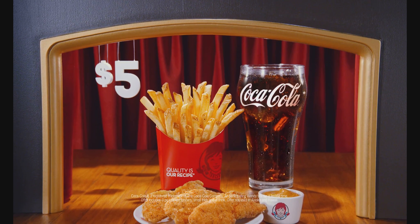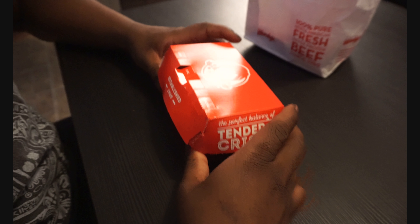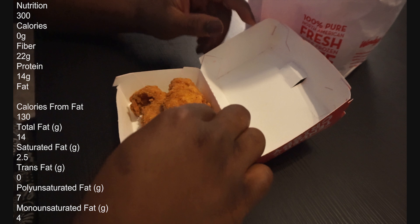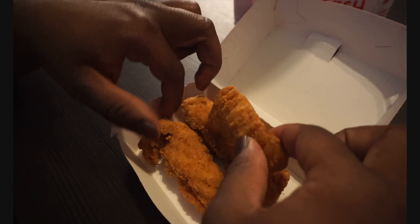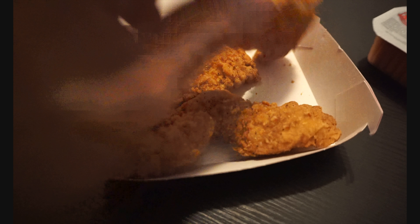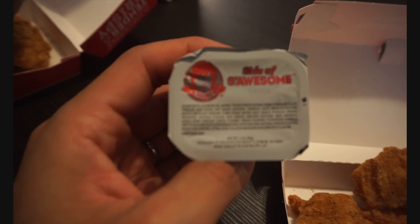You can also get the combo for five dollars — for a limited time, try the new chicken tenders with fries and a drink for just five dollars, but you get a three-piece. Or you can get the four-piece for $3.99. The breading feels crispy, doesn't feel soggy. We also got some sauce to go with it.